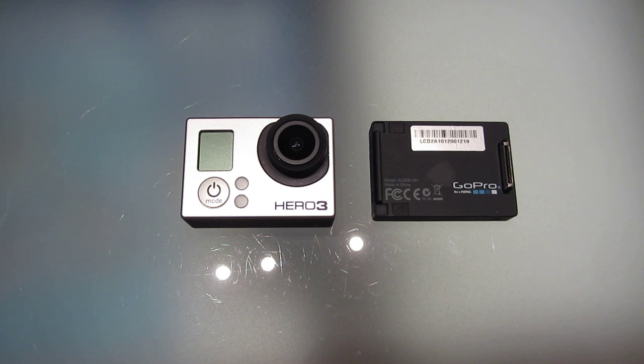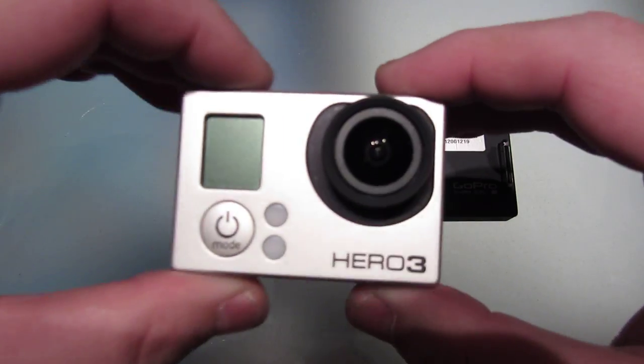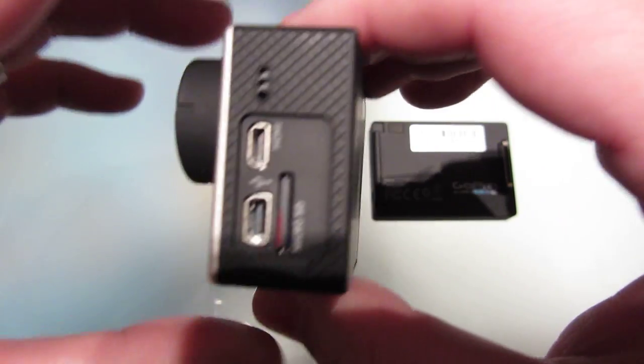Hey, welcome back. Today I've got a little issue with my GoPro Hero 3 Black Edition freezing. Without the backpack on it works well. I've updated the firmware and done everything they told me to do.